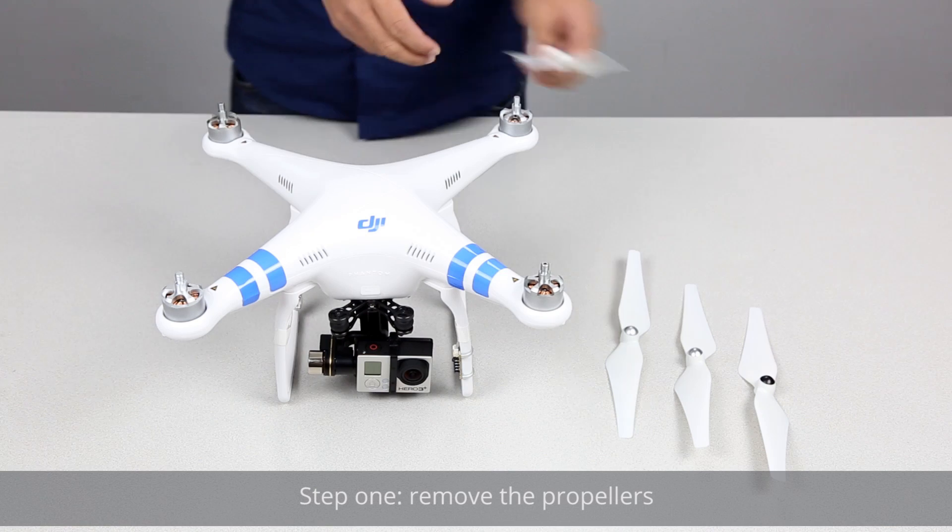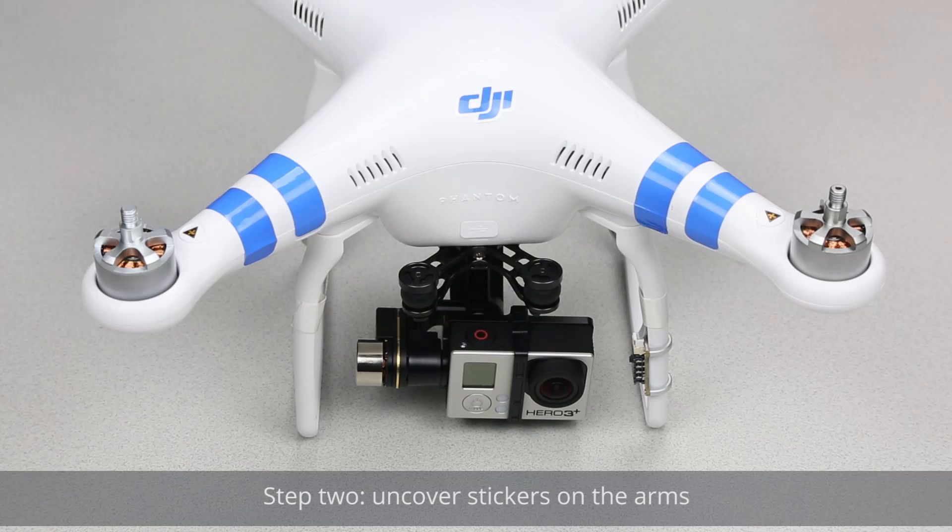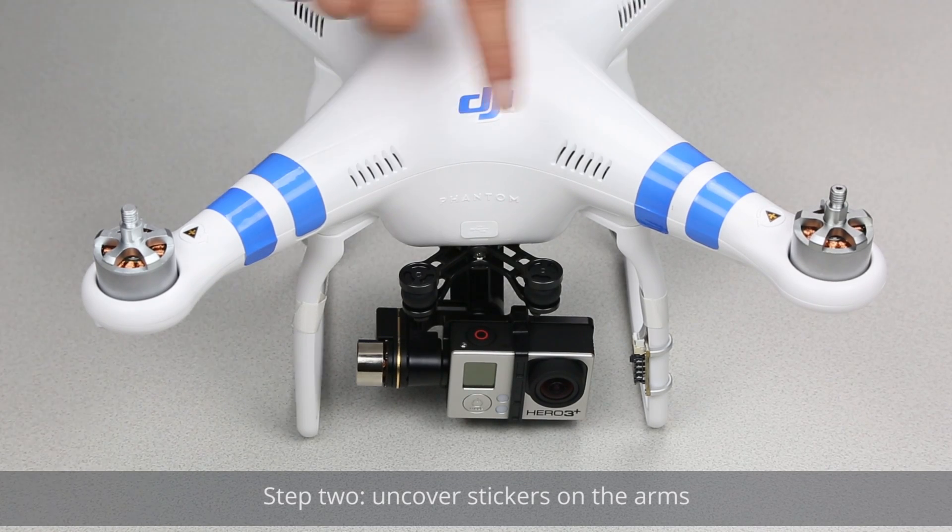Step 1: Remove the propellers. Step 2: Uncover the stickers on the arms.